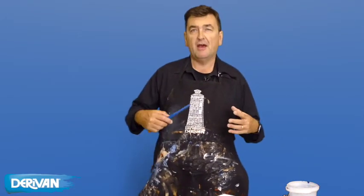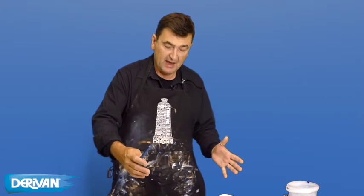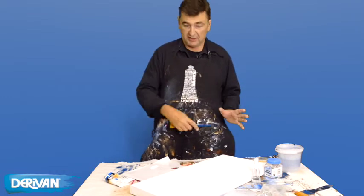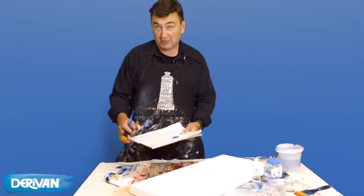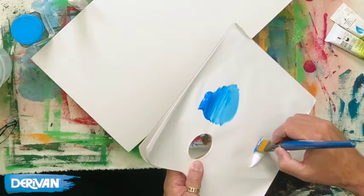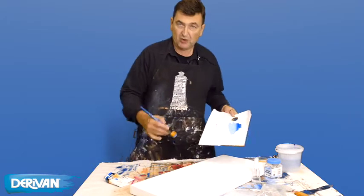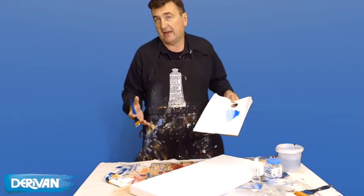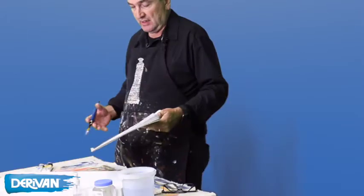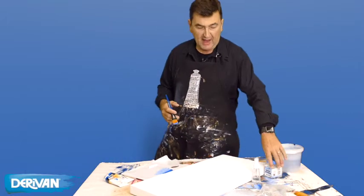Acrylics might dry more quickly than you'd like if you're trying to cover a big area and blend the color as you go. So we're going to try a couple of different techniques to get nice even coverage across the whole canvas. The first technique is pretty simple: you blend the colors on the palette, make up plenty of paint, apply it onto the canvas, and keep working down. That's fine and simple, however if you're doing larger areas, a really warm or dry day, you might find the acrylics dry too quickly.